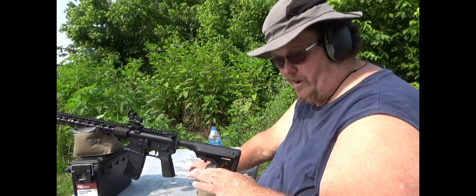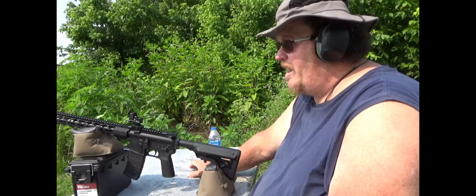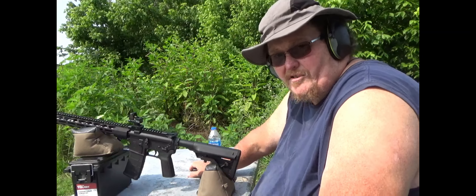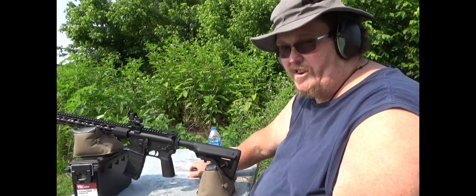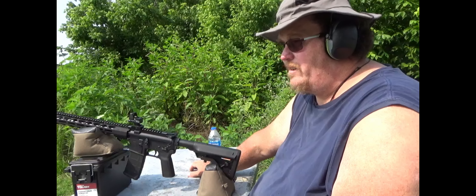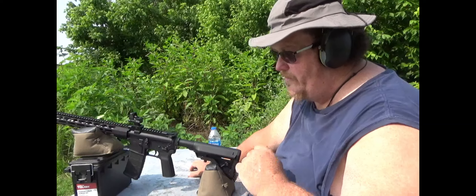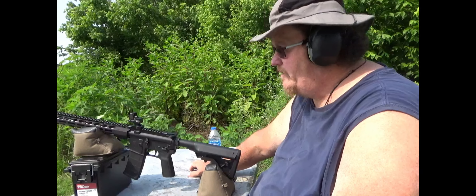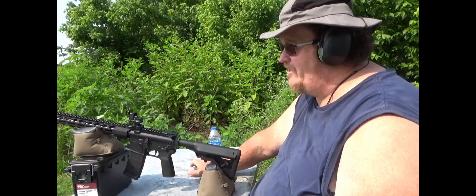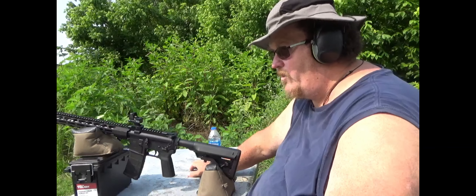This rifle has not been sighted in — it has a Crimson Trace Pro green dot on it, and we're going to zero this rifle at 36 yards. I'll show you the shots we make to get on zero, and then I never have to do anything else for this rifle. I 100% trust that zero. I'm going to be shooting Winchester 55-grain standard copper-jacketed ammo. This barrel is a heavy barrel, 18-inch, not the government cut. I like the 18-inch better than shorter barrels because you get more velocity, better accuracy, and it holds a longer range before you start dropping off.